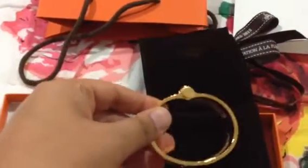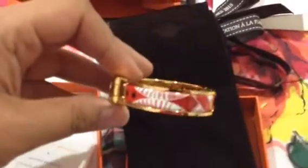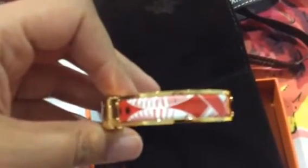This is their brand new hinged bracelet. This design is called Bandana Rouge. Here's another receipt — yes, it is called Bandana Rouge. And it's the enamel version.